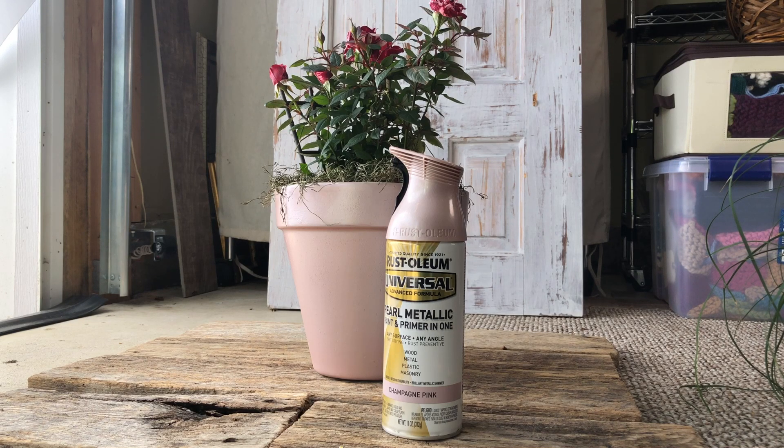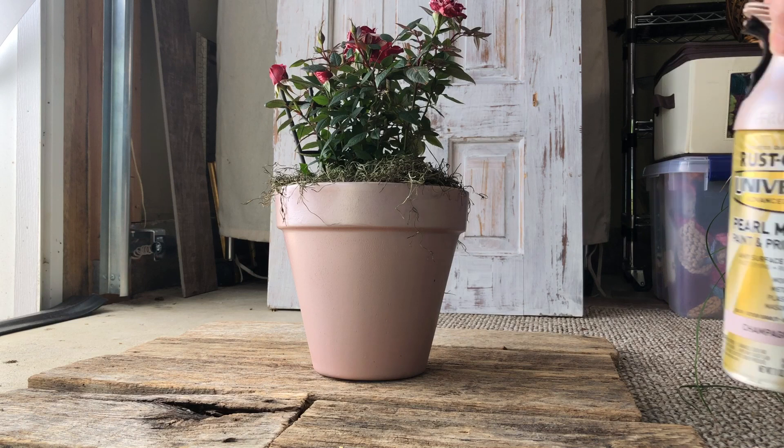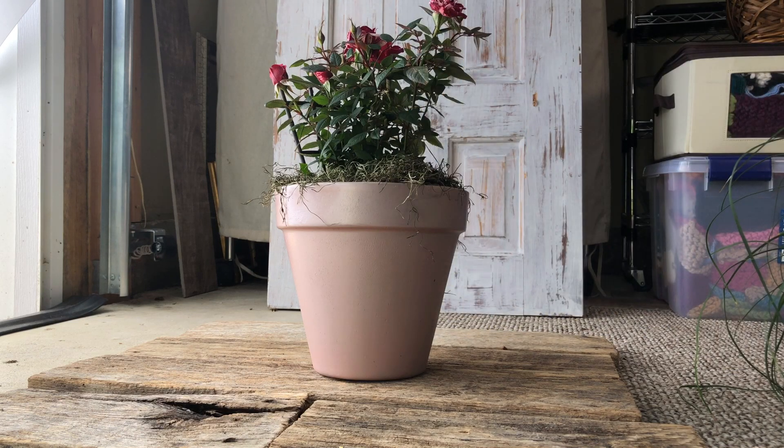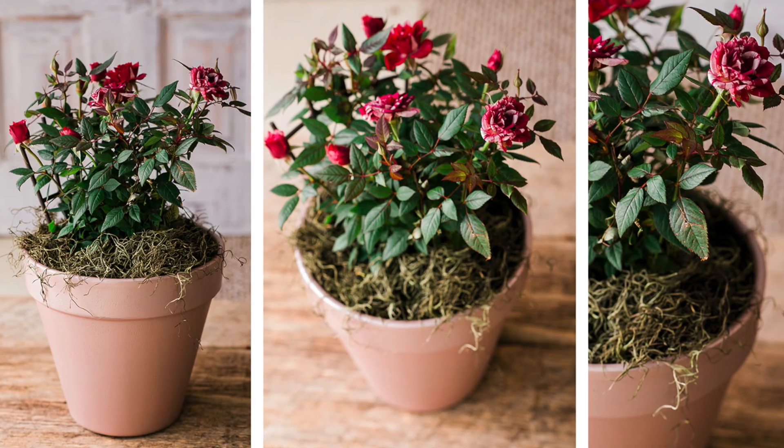This Rust-Oleum worked really well for me and I think it's super pretty — you can see there's just a shimmer to the pot. I put roses in mine because I thought they are so pretty for Mother's Day, and I really like these mini roses.